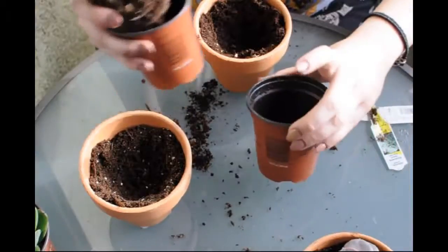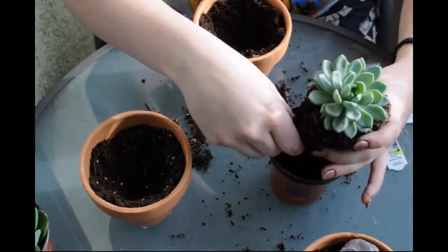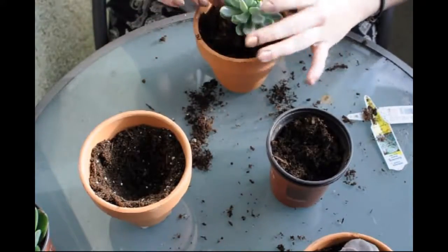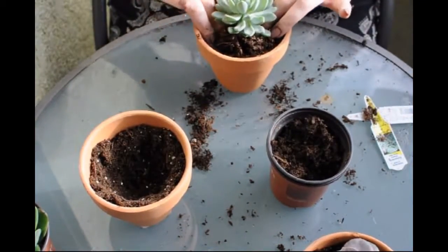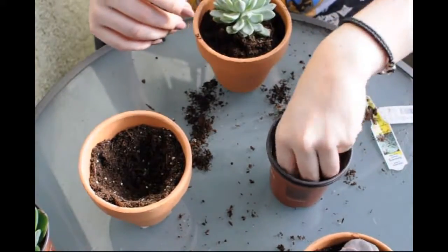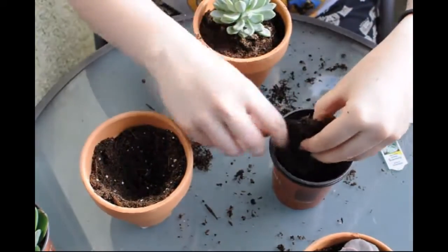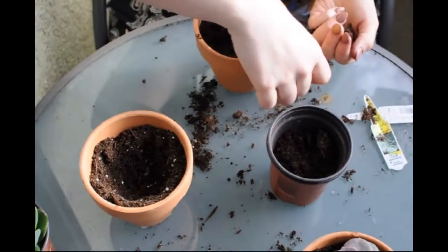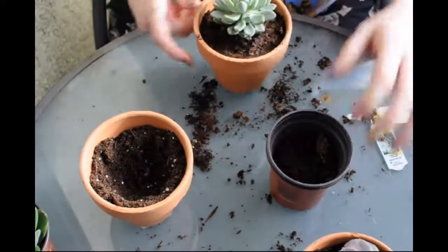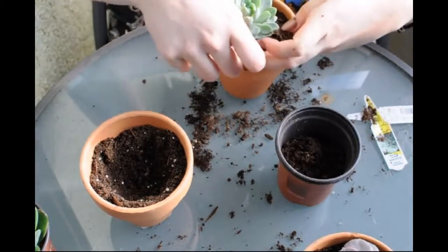These are all pretty damp, which is a little bit worrisome — well, not worrisome, just weird. Normally when I buy succulents they're so dry that as soon as I get them home I'm soaking them in water. I just can't believe how cheap these were. I said to the lady, 'You're like four dollars under the price of everywhere else,' and she said, 'I know, they're so cheap — we just got them in today.' So that was perfect timing; I wasn't intending to go shopping, but it happened.